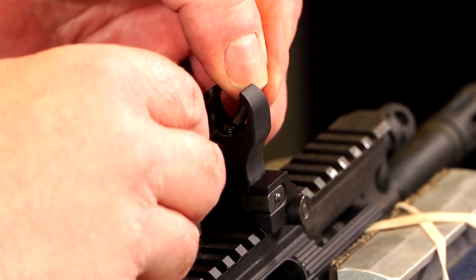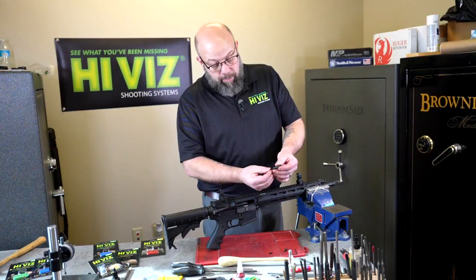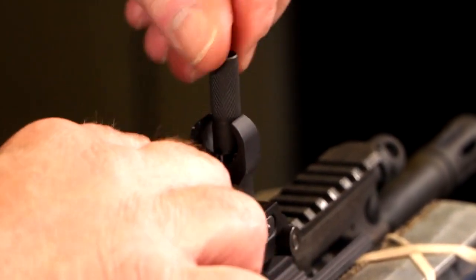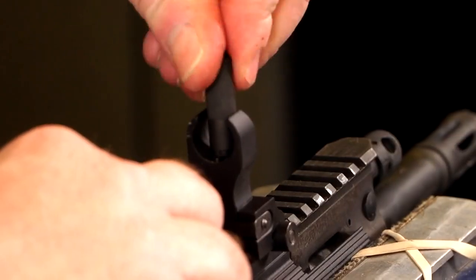We leave the spring in place, place our detent in that post, put our wrench over our new front sight post, and go ahead and thread it in place. You can hold the detent down while you do that to get it started, but once it gets in place you can screw it right in.